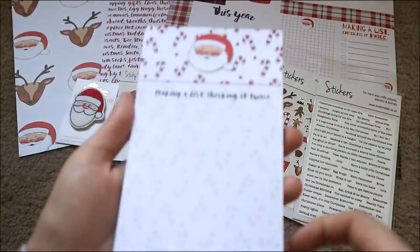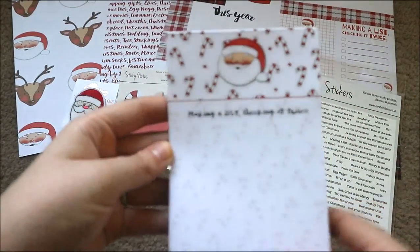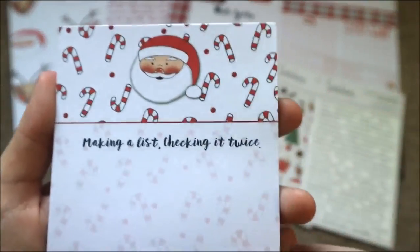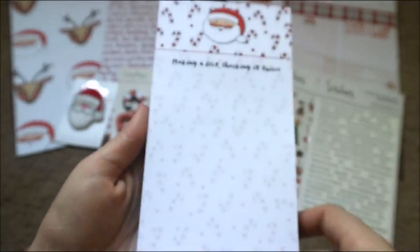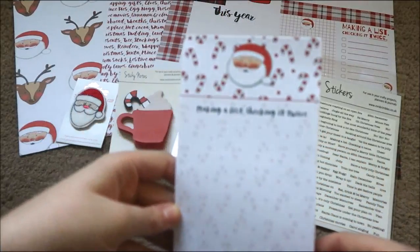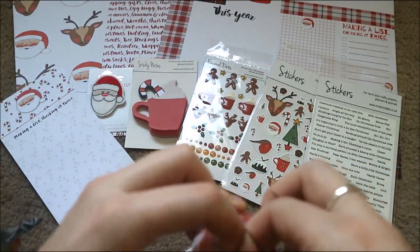Still going! The next thing in here is a list pad. I go through these like crazy and I've been looking for a Christmas list pad for so long. On the top there's another one of Anna's drawings — you have Father Christmas on this kind of background which I think is a combination of the papers, and it says 'Making a List, Checking It Twice.' This is going to come in handy especially with Christmas present buying and shopping list writing. There's quite a big wad on there too — I love that.